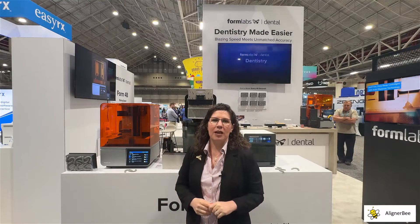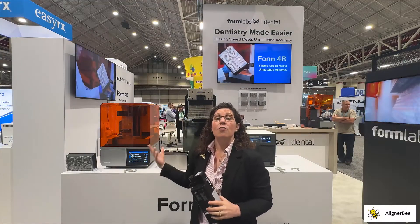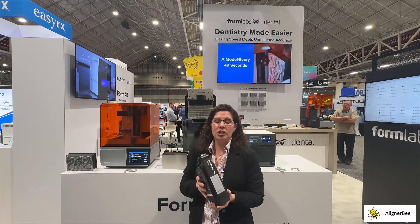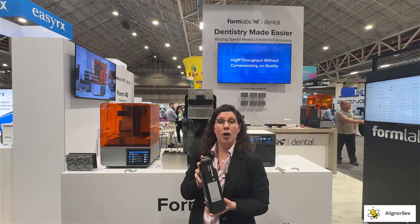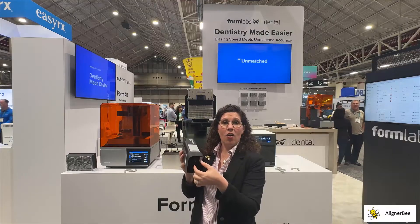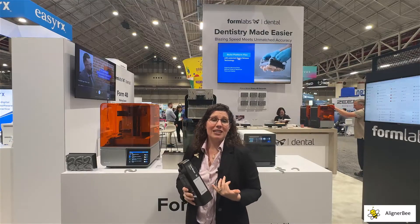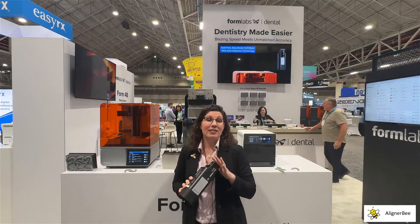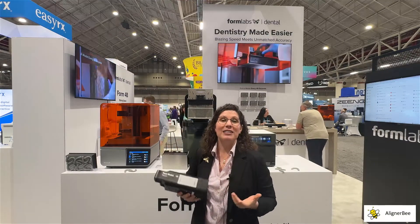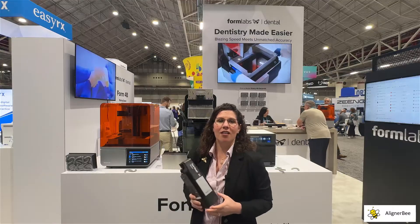One of Formlabs' commitments to the dental industry has been the reformulation of some resins for the new 3D printing system. The new resin cartridge size is great for storage — much smaller overall, yet it still holds one liter of material. The new valve design also allows for much quicker filling of the resin tank. I was most excited to hear about the reduction in resin prices for model resin. When doing high-volume printing in my office, it is rare that we see a price reduction in a material, and this is going to be a tremendous help in my workflow.